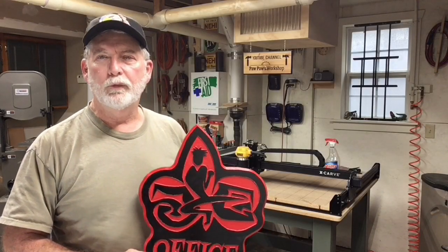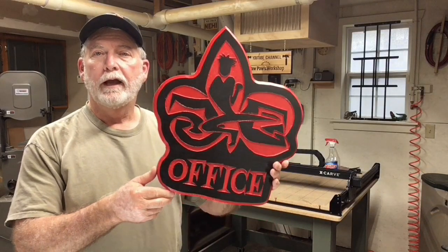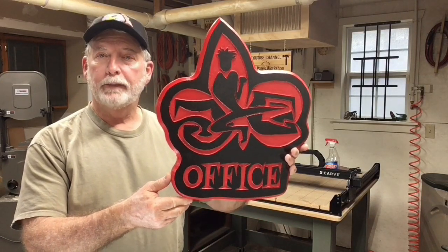Hi everyone, welcome to Pawpaw's Workshop. Today is part three where I go through the process and show you exactly how to paint this sign. Let's get started.